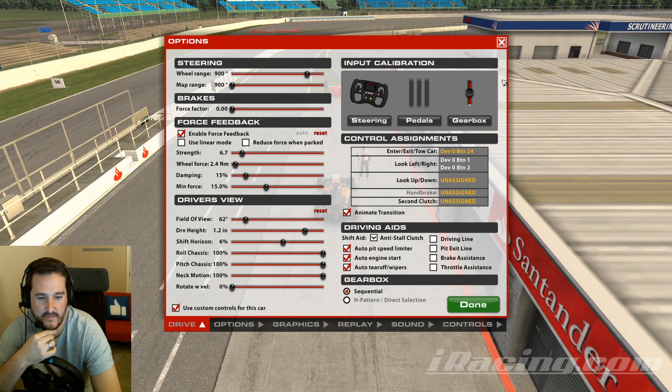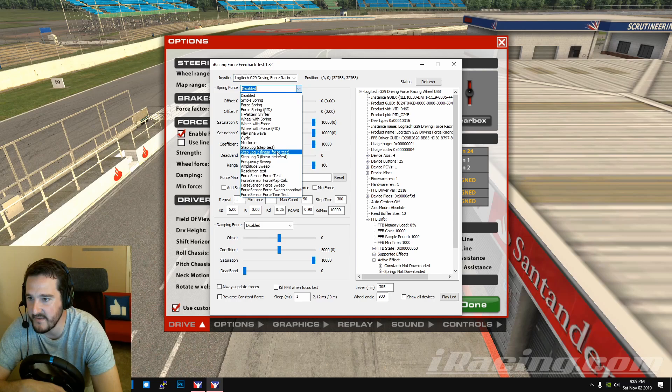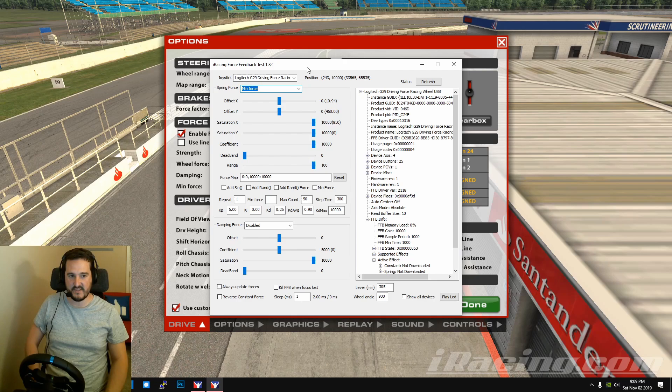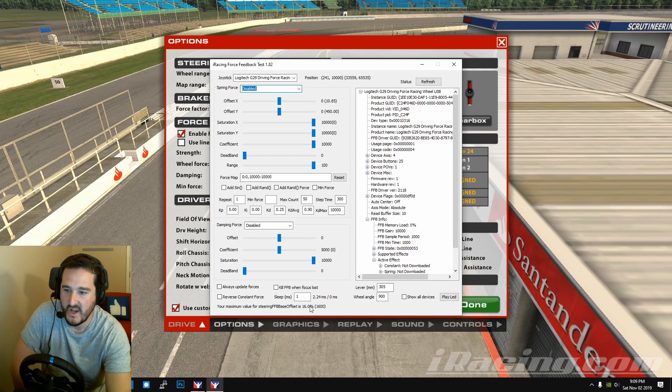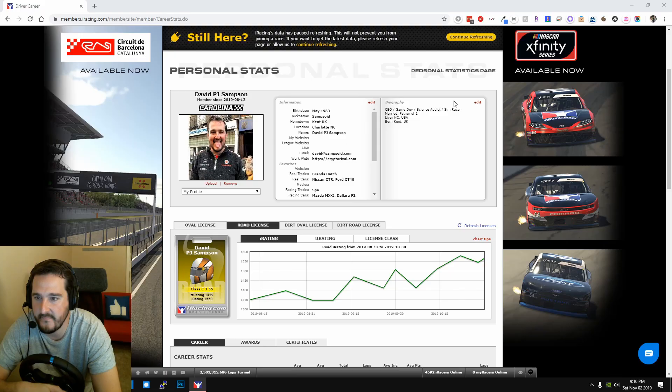There's another test worth running. Open Wheel Check again, but this time change the Spring Force dropdown to 'Min Force' instead of the linear force test. Wait for it to complete — it will output the result at the bottom of the app. I got 16. Since this app is quite old, I like to find a number somewhere between the average from the log sheet and the average from the Min Force test. I actually have mine set at 15, after more extensive testing.